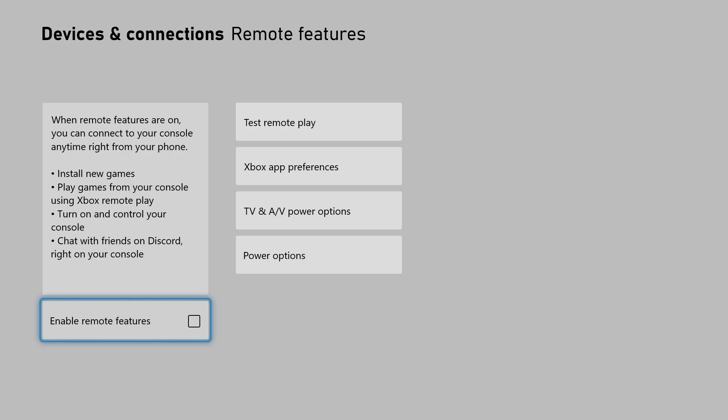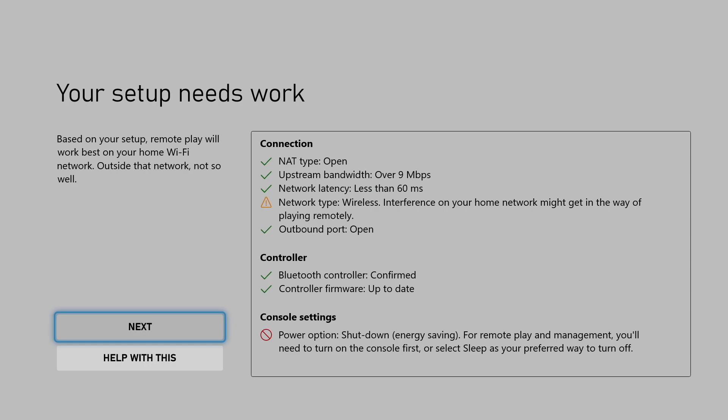Select Settings. From the Settings menu, go down to Devices and Connections. Under Devices and Connections you will see Remote Features. Open Remote Features and then enable Remote Features. You need this setting checked in order to start remote play.